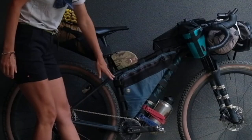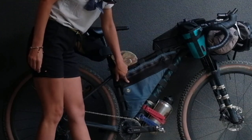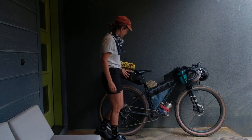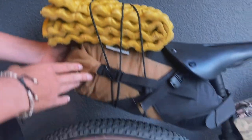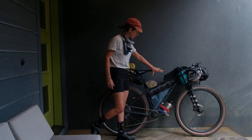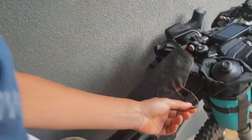I've got a custom frame bag by Rogue Panda with an elastic zip, which lets you really stuff the bag. I've got a gear jammer bag by Oveja Negra. For the cockpit bags, I've got a mag tank and a jerry can, both by Revelate Designs.